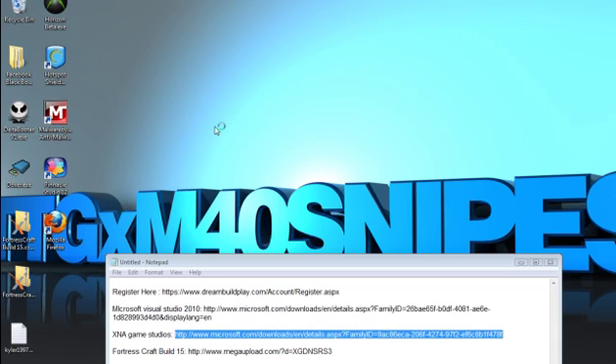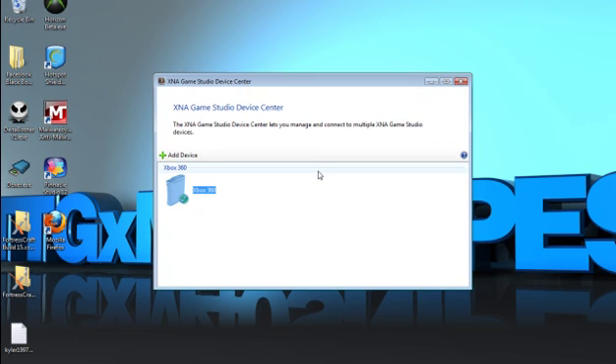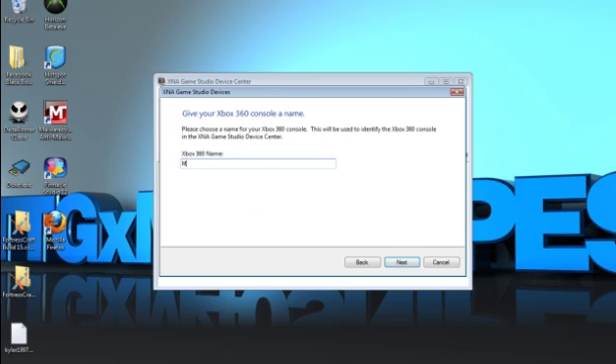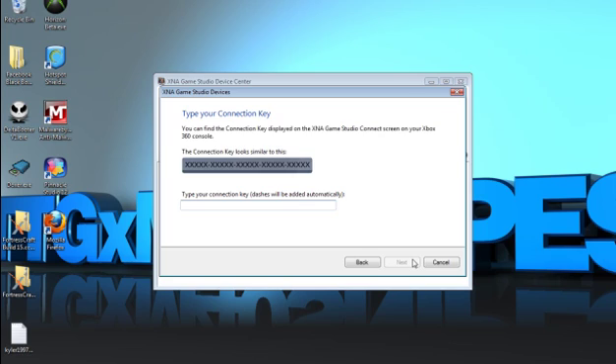Wait for it to load up, then click Add Device and click Next. This is where you run Xenia on your Xbox — go to Game Library, then All Games. Usually towards the bottom is Xenia Game Studio Connect. Click A to launch the game.